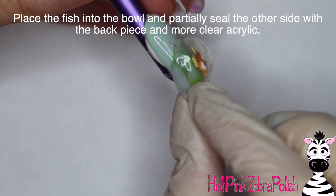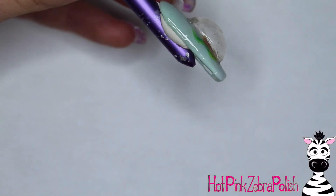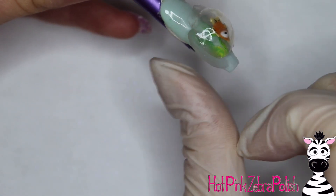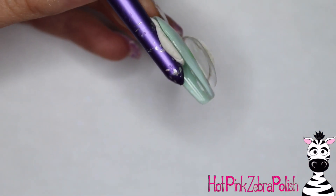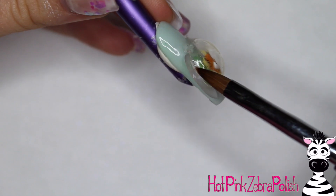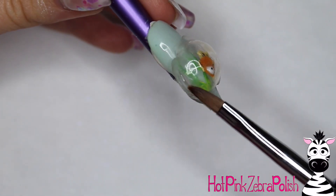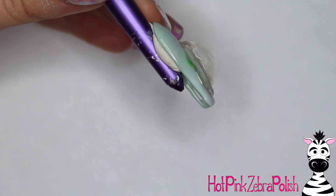I'm going to be sculpting another little filler piece, but this one won't fill that side in completely — there's going to be a little gap in the top left corner of my fishbowl. Glue that next filler piece down behind your fishbowl. I made sure it was larger than the fishbowl because it's easier to make it too big and file away the extra than to have it too small and have to build it up once it's on the nail.